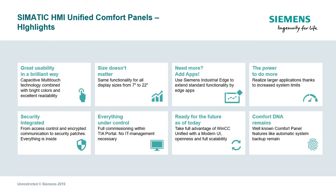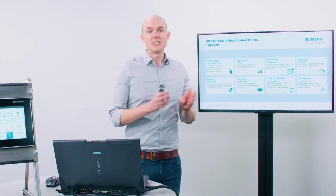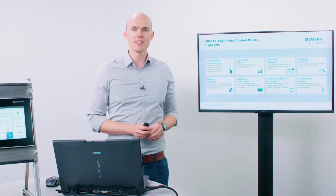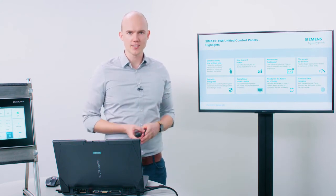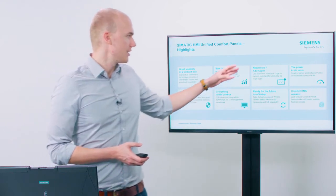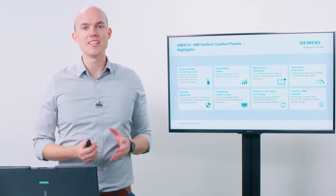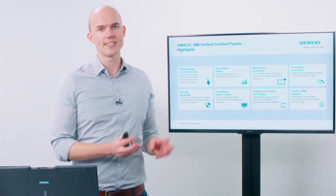The advantages of the new Siemens HMI Unified Comfort Panels at a glance: all devices have a capacitive multi-touch glass front for considerably more comfortable operation, as well as more vivid colors and a much more brilliant display. Size doesn't play a role when it comes to functionality — all devices have the same hardware interfaces and offer the same functionality in terms of software as well. The integrated support of Siemens Industrial Edge gives you the option of expanding the functionality of the devices at any time.